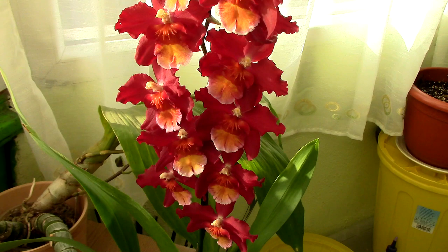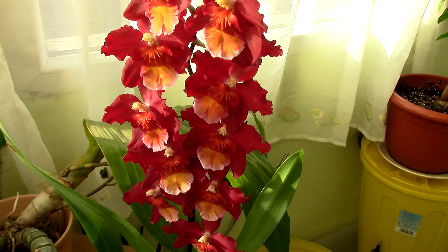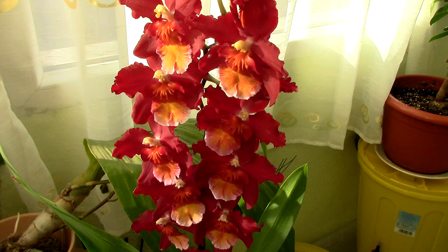Hi guys, it's Dani here. I have an ID video for you — I've managed to identify my red beauty that I received from my orchid friend. Here we go: this is the Oncidium, or Wilsonara — Wilsonara being the old name.